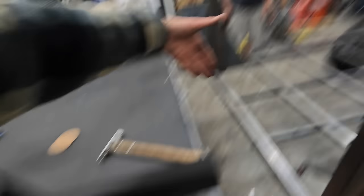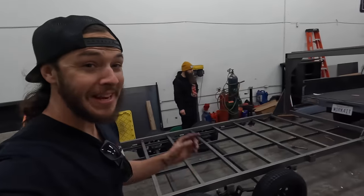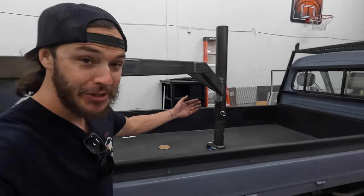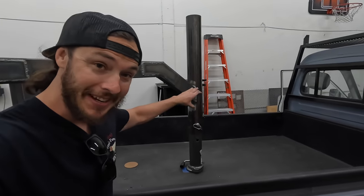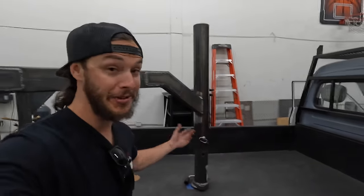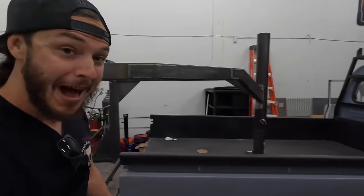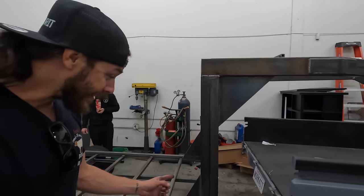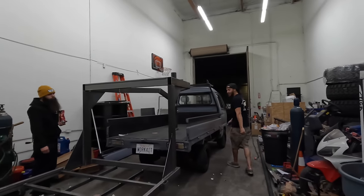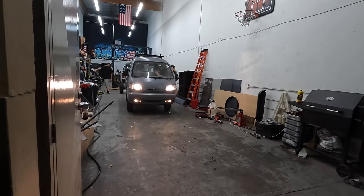One concern: we left some space in the gooseneck neck, but every time we modified something up front we shortened it. Cutting it to fit the coupler took another couple inches off, so I'm hoping there's enough room to turn. I've also never pulled a gooseneck with a manual transmission. Here we go — first gear, putting around. We've got plenty of clearance, baby!